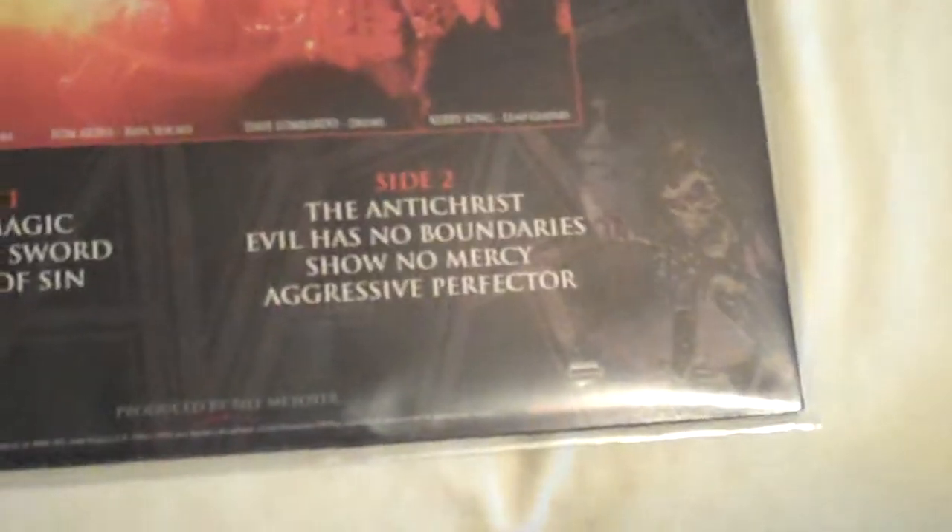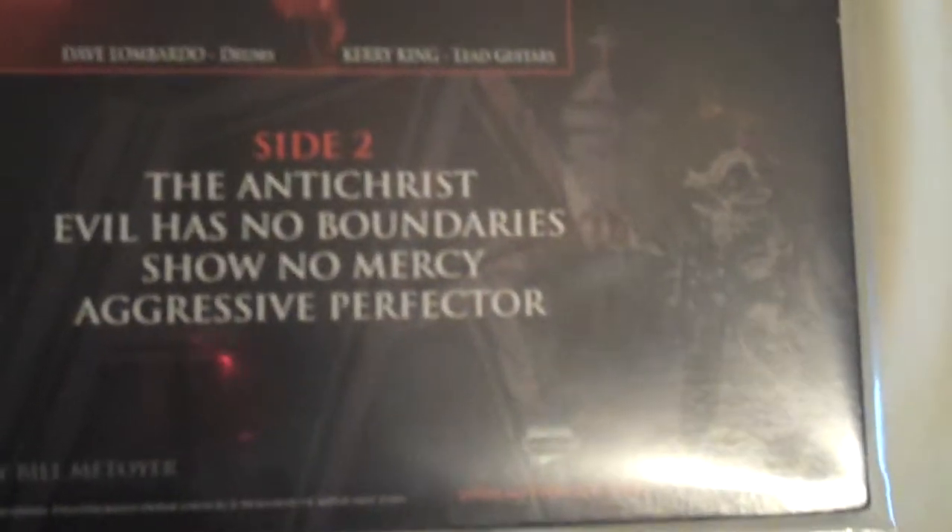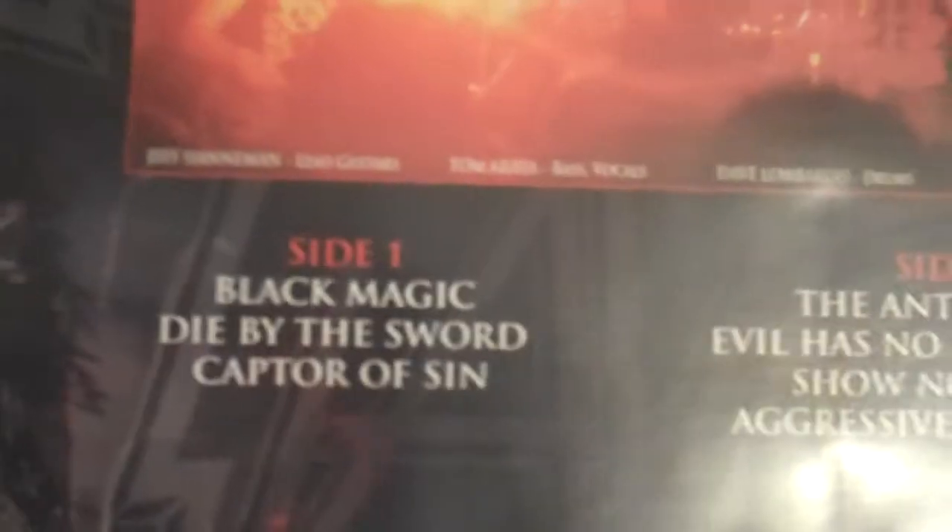Just let me put this down. So yeah, that's the front, that's the inner sleeve. Let me show you — this is the artwork. Love the artwork, it's sick. One of the best live albums I ever heard. Definitely awesome. Aggressive Protector is one of my favorites, and Black Magic.